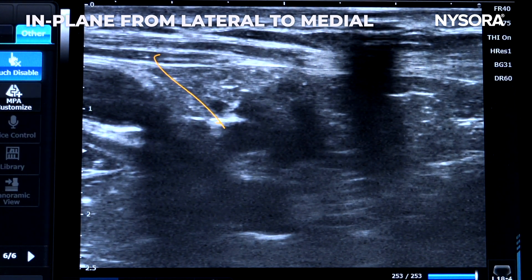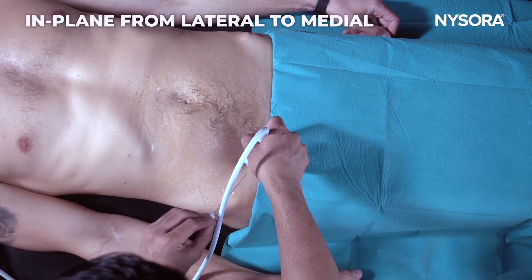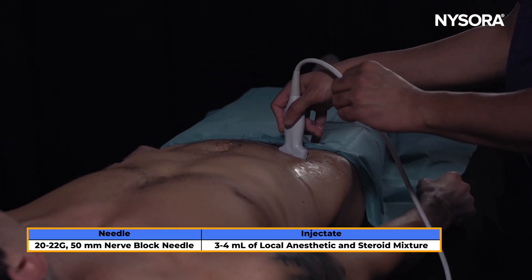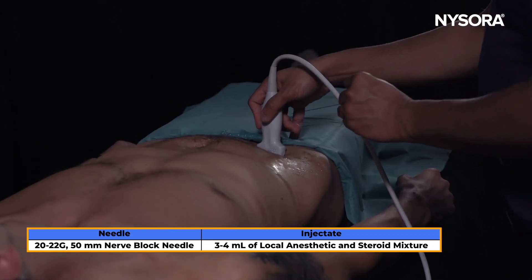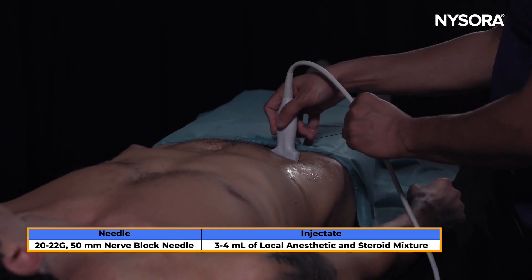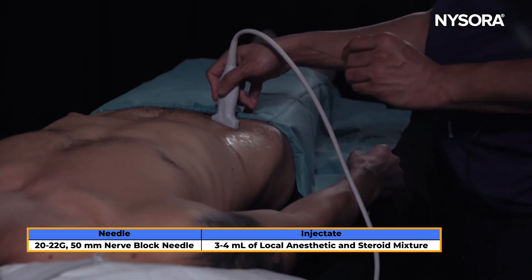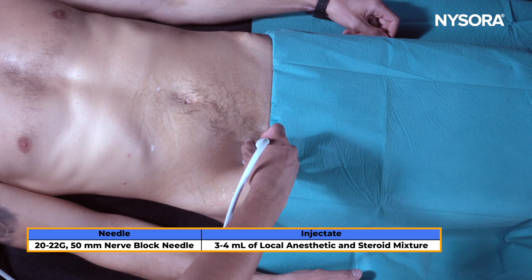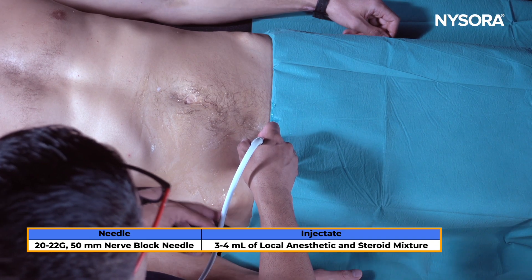The needle approach targets from lateral to medial using an in-plane technique. You can also block this nerve out of plane; however, given that it's a vascular structure surrounding the nerves, an in-plane technique is preferred so you can manipulate the needle precisely and localize the needle tip accurately.